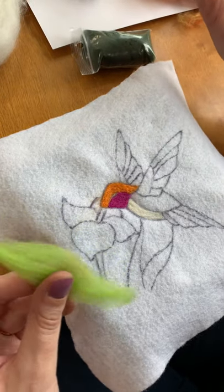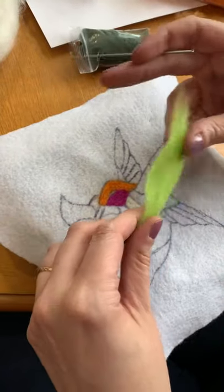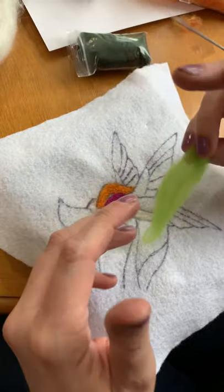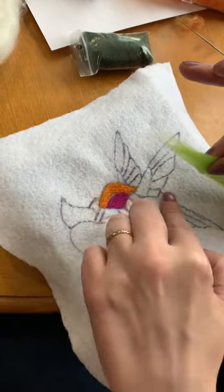One thing you're going to learn pretty fast with felting is that a little bit of fiber goes a long way. When you take a look at this, it doesn't seem like a lot of fiber, but it is significantly too much when it comes to filling this space.